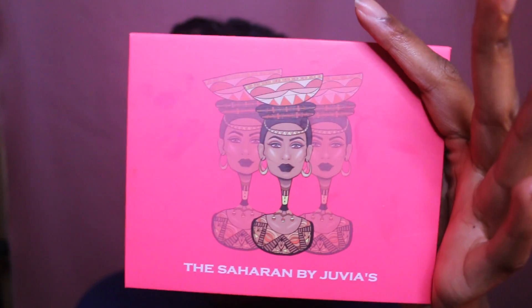Hey guys, welcome back to my channel. I thought I was recording and I wasn't, so I had to start over. But I am doing a swatch video of the Saharan palette from Juvia's Place. You guys already know how I feel about these palettes, and like I told you in the other videos, I was waiting to get this one in the mail — so I finally got it.